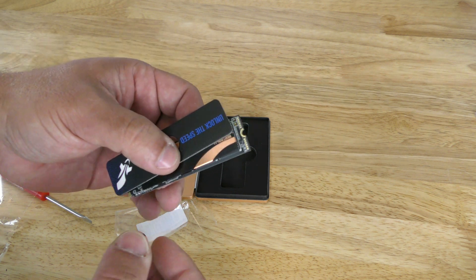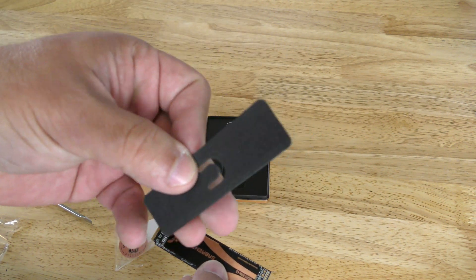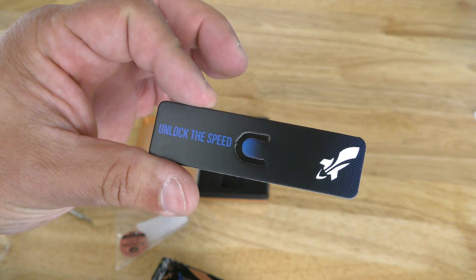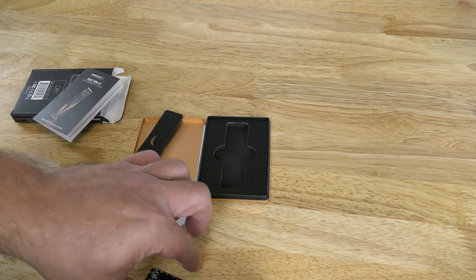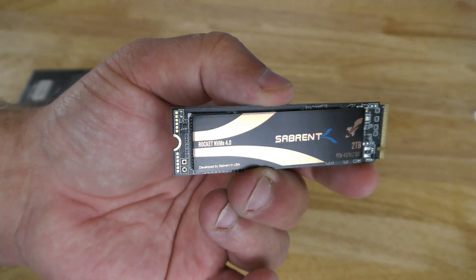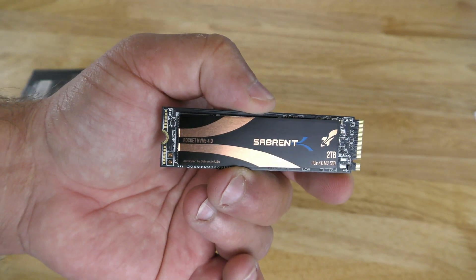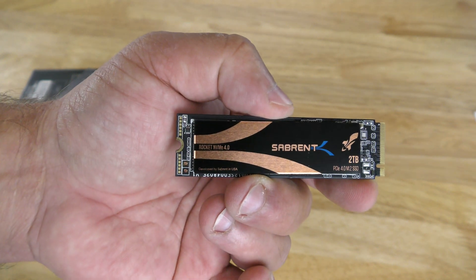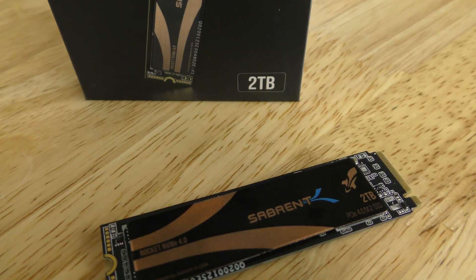This is a PCIe 4.0 x4 interface M.2 drive on a 2280 form factor. Here is the drive itself with its gold cover. It supports SMART and TRIM commands, and also supports ONFI 2.3, 3.0, 3.2, and 4.0 interfaces for higher transfer rates and smaller footprints.